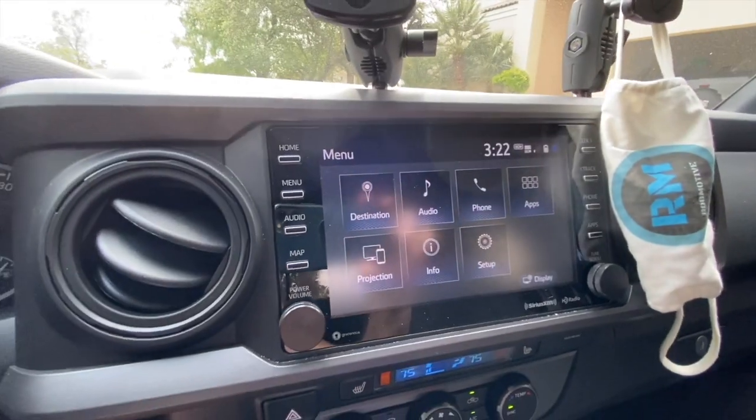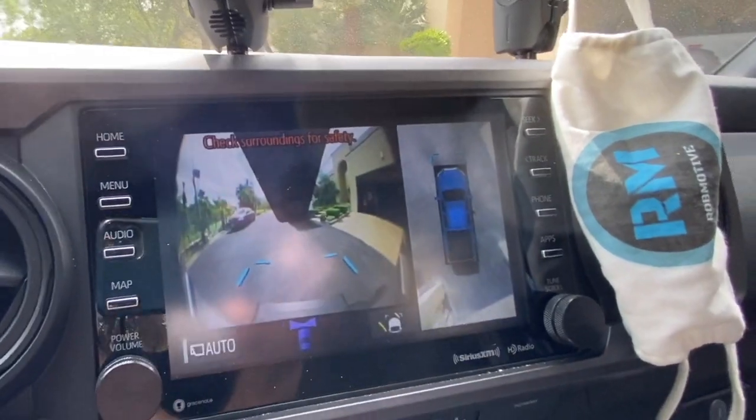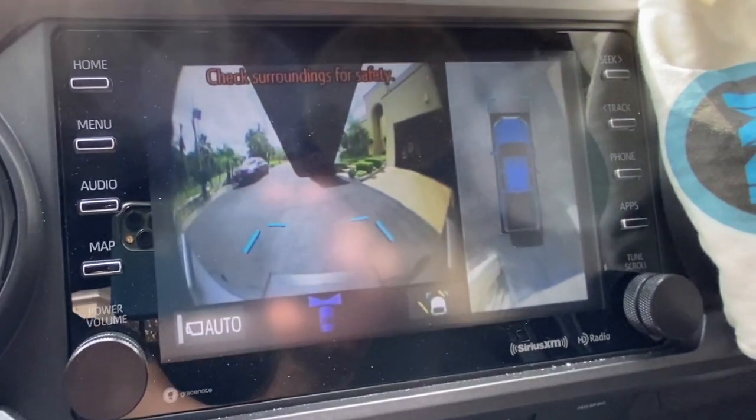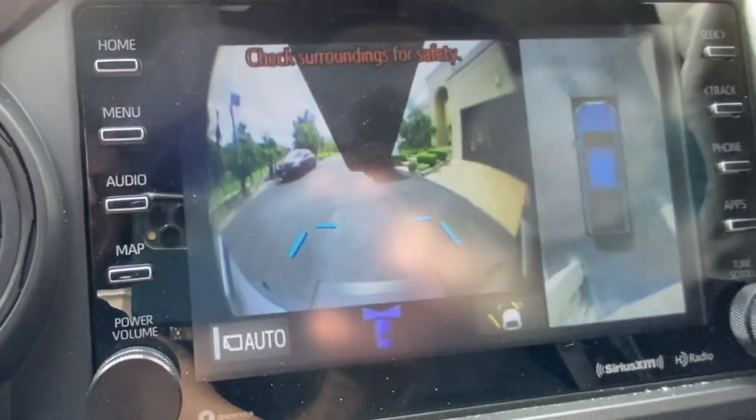First of all, I want to switch the screen to camera because I want to see if the front camera is working. There's a view button over there — I'm going to flip you guys around so you can see the screen. Hopefully when I hit the button we'll see my Jeep sitting in front of me. It looks like we are seeing what's in front of me. The split screen blocks the Jeep a bit, but it's underneath that little triangle thing. So it is working — that's cool.